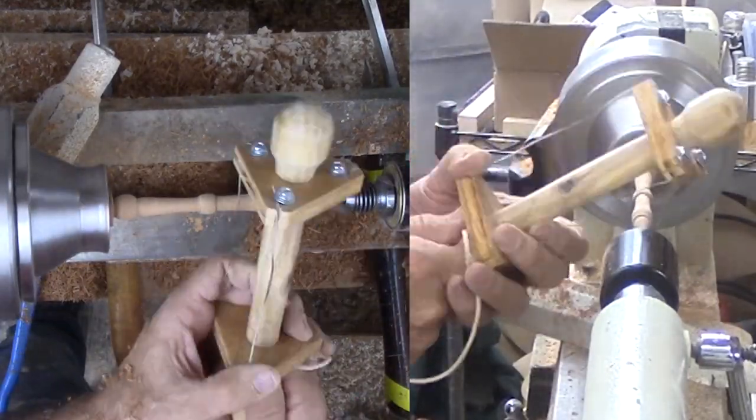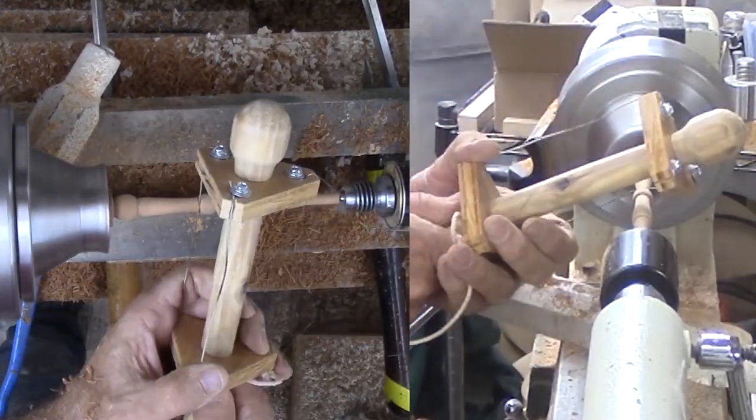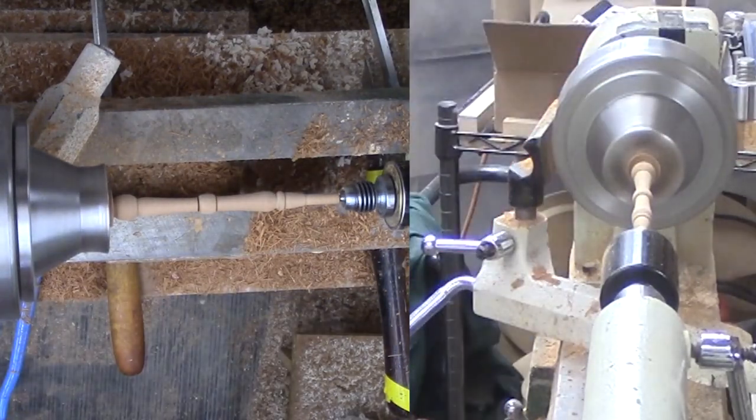After sanding to 400 grit, I decide on a couple of accent burn lines. Then shellac for the finish.